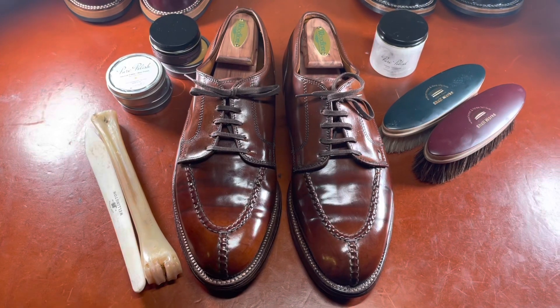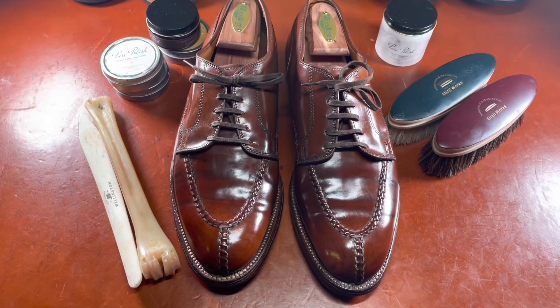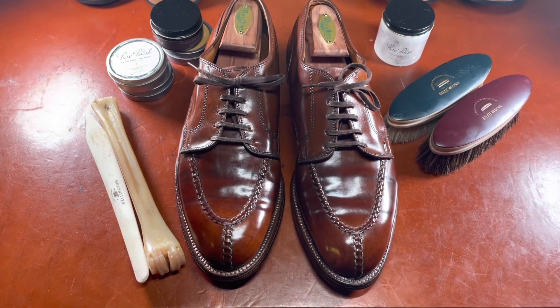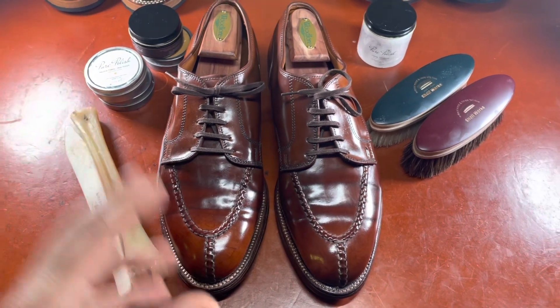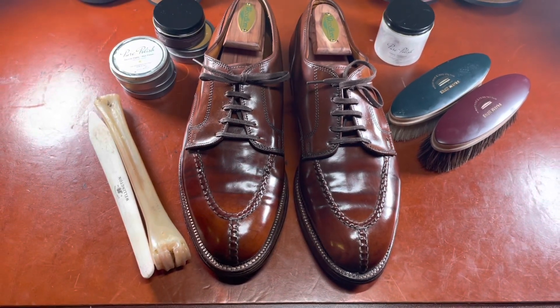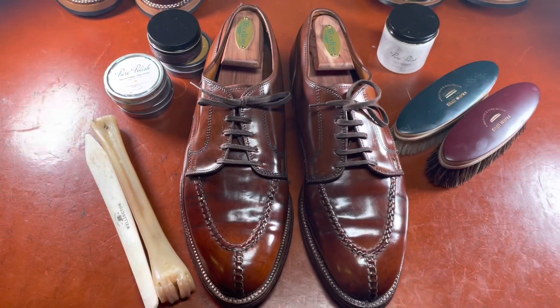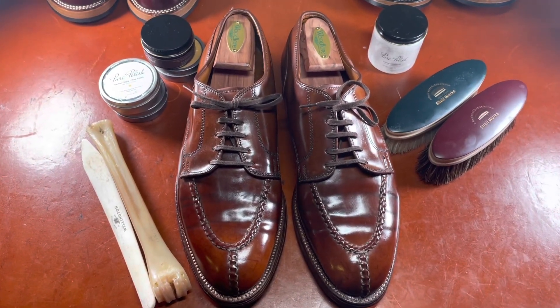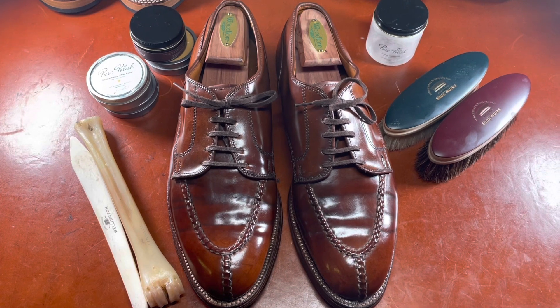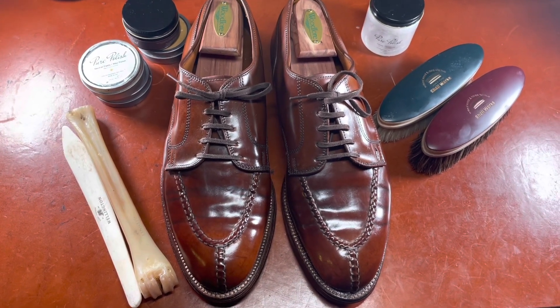Alden shoes have a long history and partnership with Horween Tannery to supply cordovan as one of their options for their uppers. So cordovan is actually not a leather, although I may refer to it as a leather in other parts of this video, but it is typically only available through Alden in either Color 8, which is essentially an eggplant dark brown almost burgundy shade of cordovan, or black.